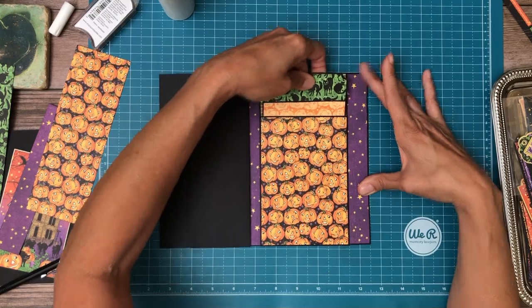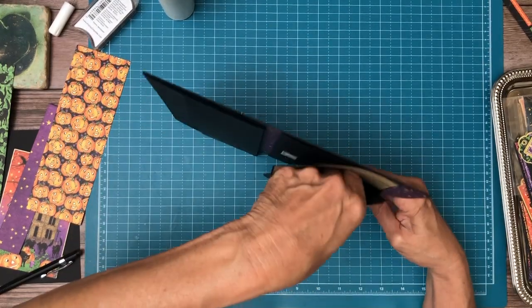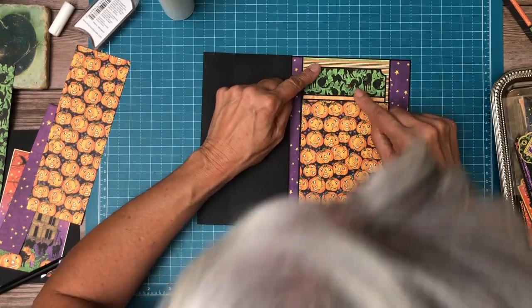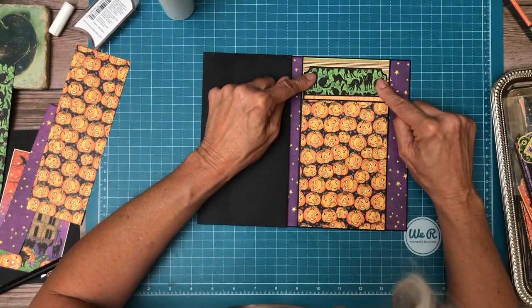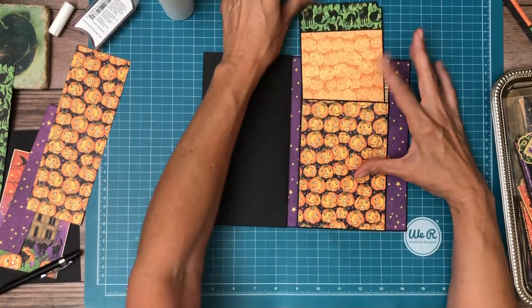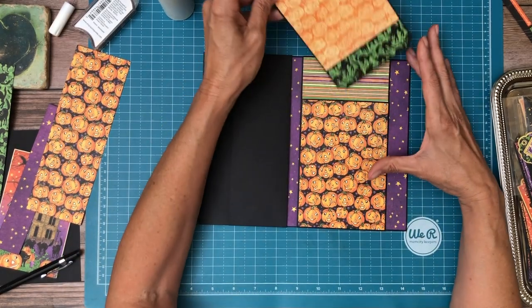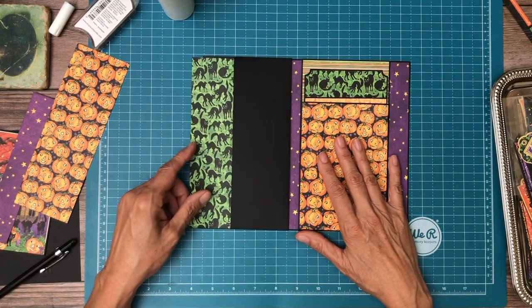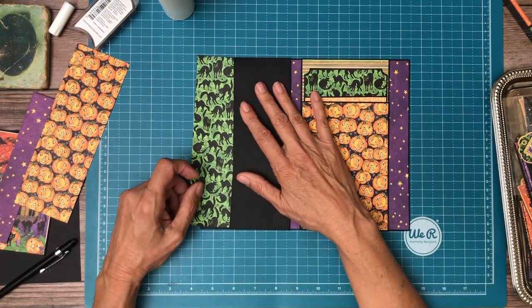That's supposed to go down another half inch — there it goes. So that goes in like that. The top is an inch and a quarter, and then the bottom is also an inch and a quarter. It happened to be a little piece of scrap that I had. Inch and a quarter, inch and a quarter — this is going to be the pocket liner on this side.